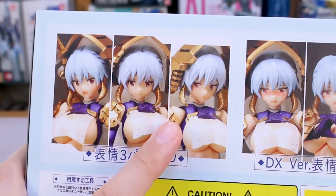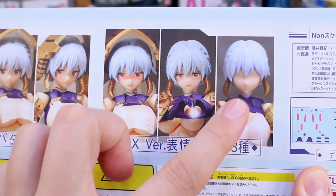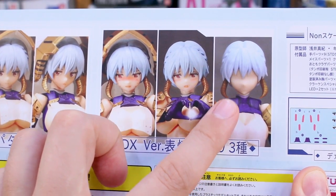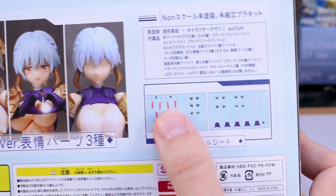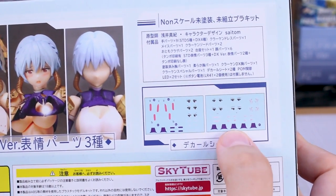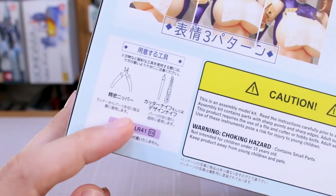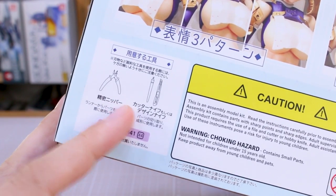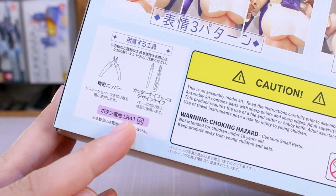Here's a look at the standard face options you'll have with the regular version, and then some more options with the DX version — two additional faces, and also just another blank face. You'll have standard decals, and then additional decals included for the DX version. Down here, you can see that all you need to build is just a nipper and knife, but you also need four LR41 batteries to light up the two LED units.